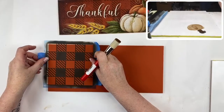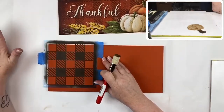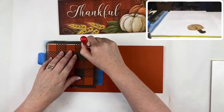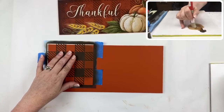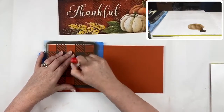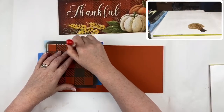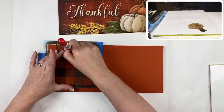I like to take my stencil off the surface just slightly — it just implies that the design continues elsewhere. Work in a circular fashion and change directions frequently. I've taped it in place because I don't want it to shift while I'm working. You're going to work over that burnt orange with the asphalton.